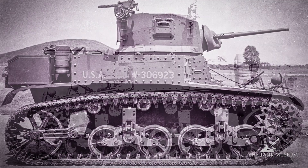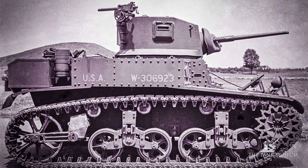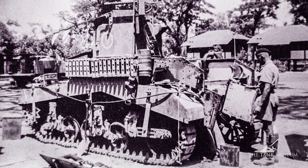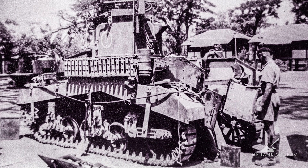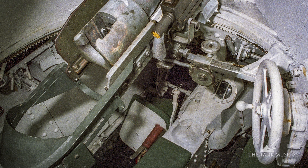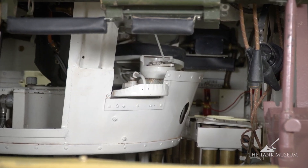The real importance of the M3A1 — which is why the Americans regarded it as a completely new tank — was the installation of a turret basket for the turret crew to sit in. Because this tank is designed with the engine at the back and the transmission at the front, there's quite a high drive shaft running straight down the middle of the fighting compartment. In the earlier tanks you can see the difficulty of getting over it, but on this one the turret basket rotates above it.